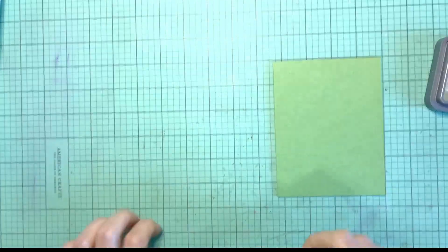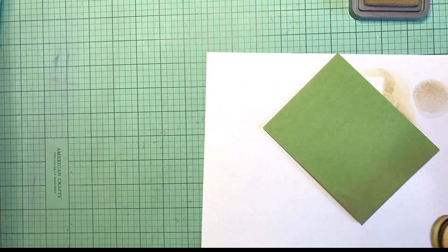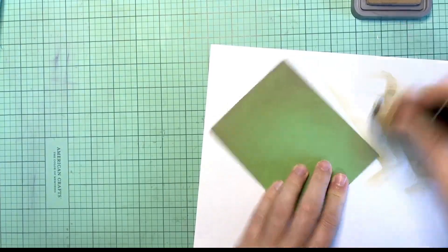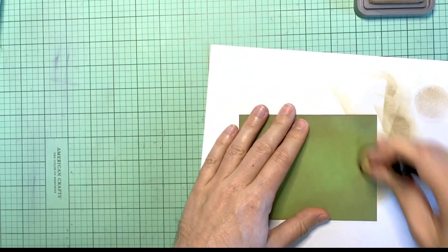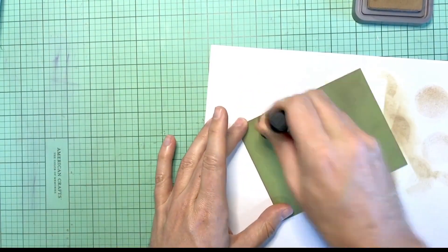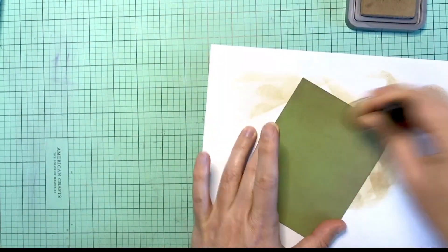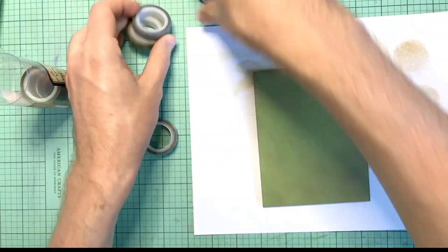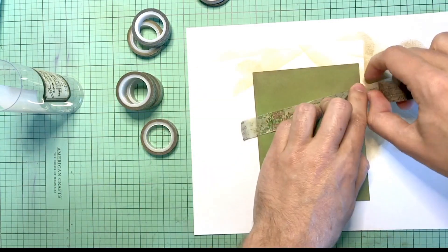For card number two I am going to use that green card stock again and just go crazy with this one. One thing I love about Simon Says card kits is they encourage me to try getting out of my comfort zone and create different style cards. In this case I am going to try to make a grungy card. I'm taking this frayed burlap oxide ink and going over the whole thing so you lose that beautiful green and get this nice antiquey, grungy type color.